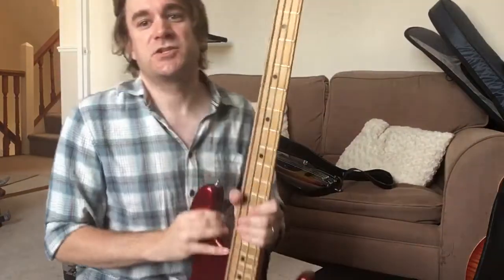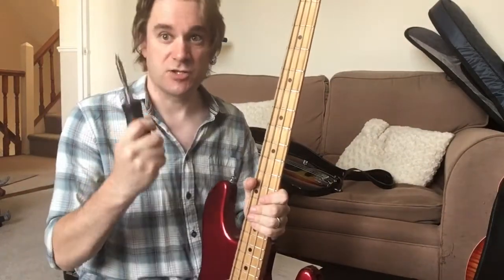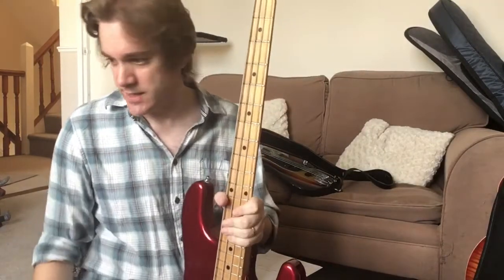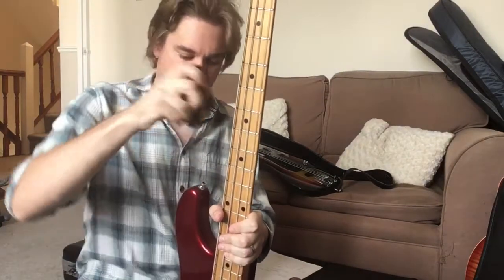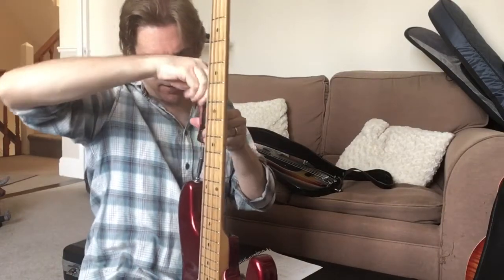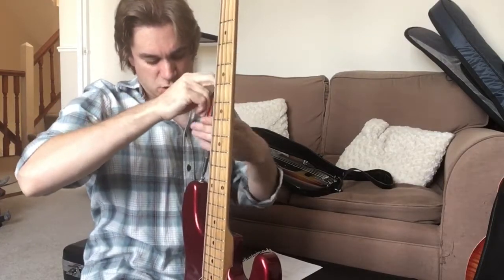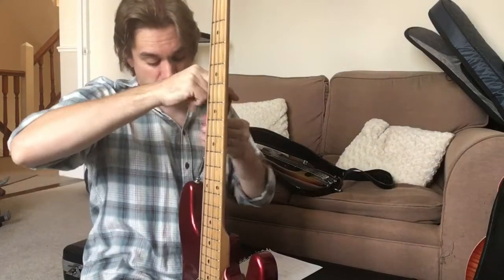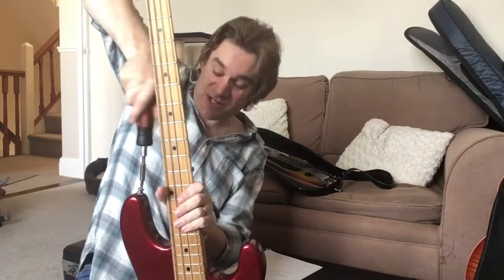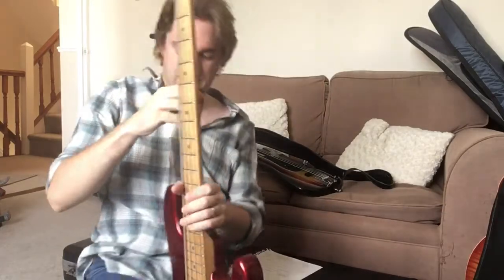Today what we need to do is change over these strap pins, which is a nice easy task. What you need really is a good screwdriver — that's the bare essentials. A pair of clippers is quite useful as well, but I'll show you why in a moment. So the first thing to do is to take the old pins out, and that's just a case of unscrewing them and getting those out of the wood of the bass. These ones are still pretty firm in here, which is a good sign that the wood is not too worn away inside. One recommendation I would have is the ratchet screwdriver — it does save an awful lot of work in the long run.